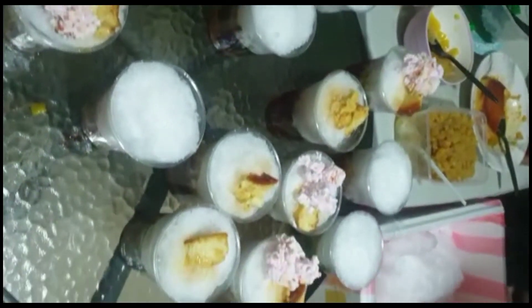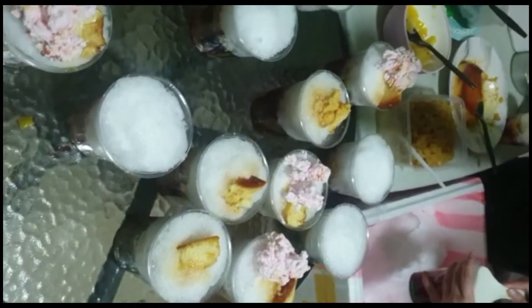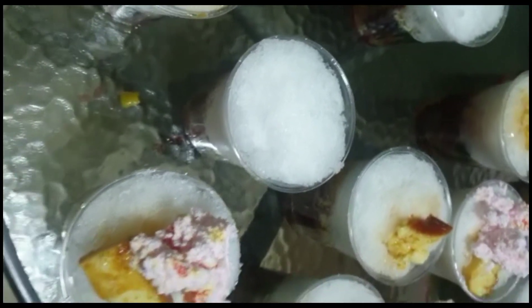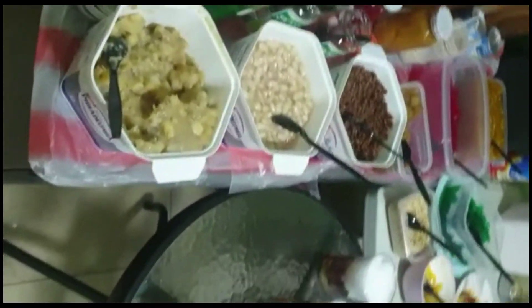And that's it! Napakasarap po nang ginawa namin. Bukod sa nakatipid na kami, yung effort namin is okay — hindi kami napagod. At saka pwede kang maumulit-ulit kasi nga homemade. Want to sawa kami dito.